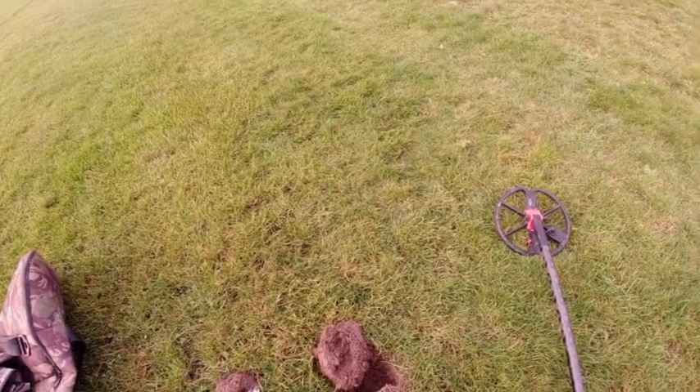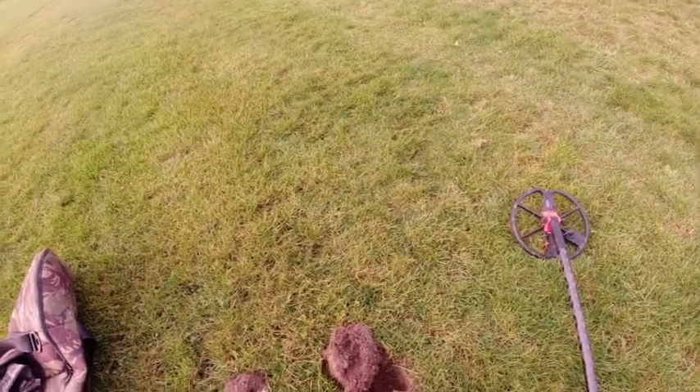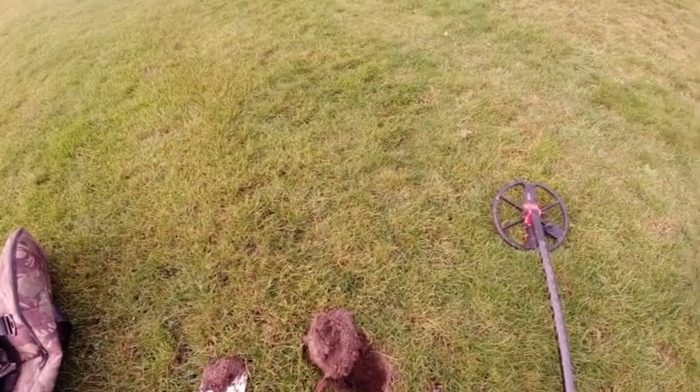The second target from this hole is — a 20p.